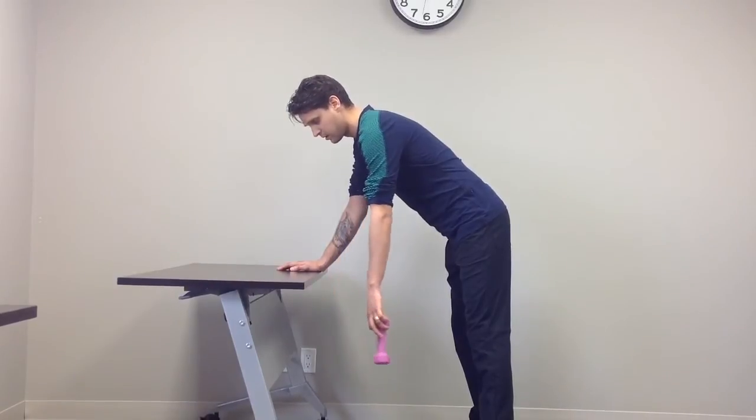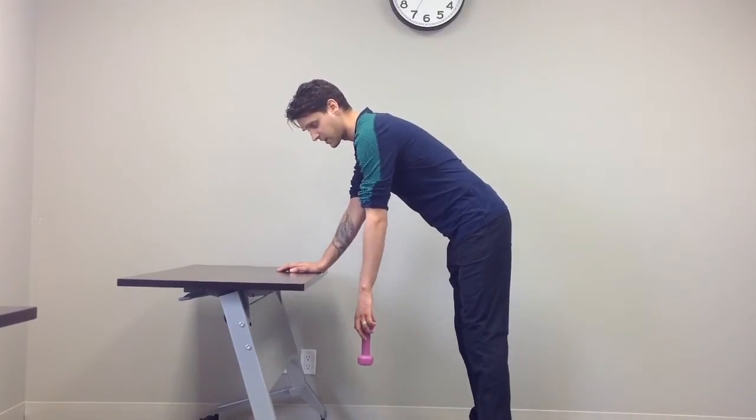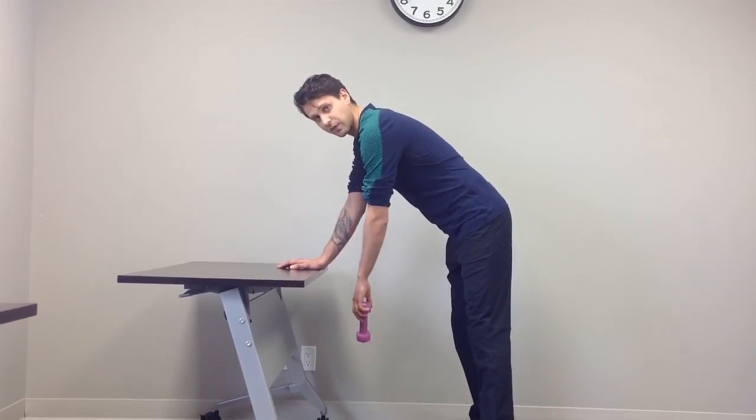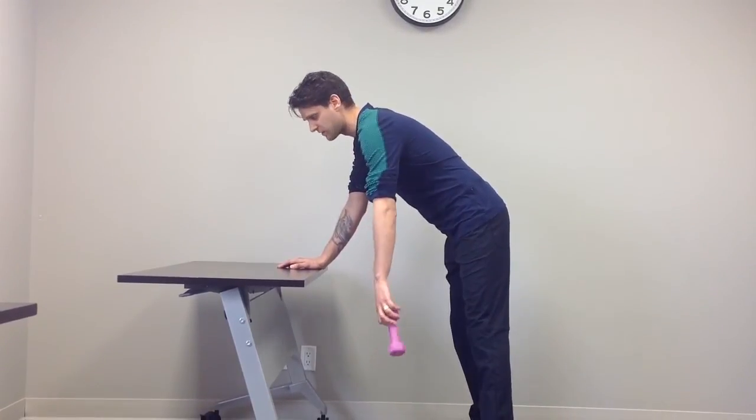You can also start moving it side to side. This can be done for 30 seconds, and you can do three repetitions of this daily as well.